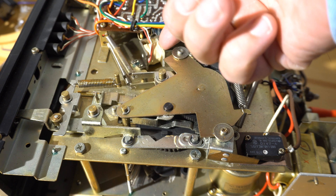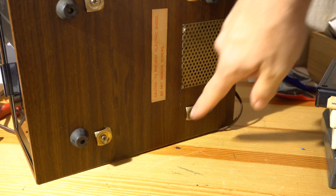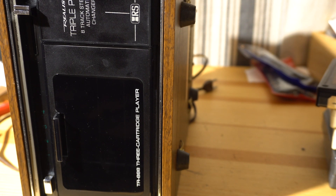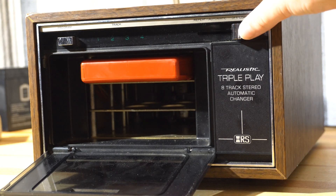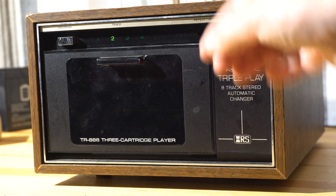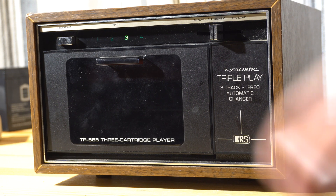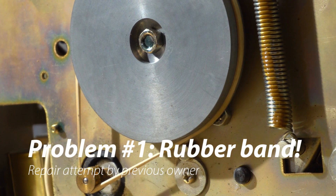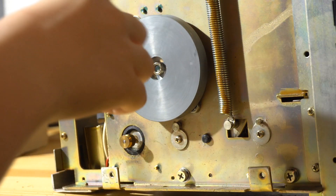Now let's talk about what we had to do to repair this. Just a brief disclaimer: when we get to the repair section, if there are any gaps in the audio, it's because YouTube probably identified a copyright issue and muted it — we had to use some pre-recorded tapes to align this. So when we first started it, we found that somebody had replaced the belt with a rubber band. Good lesson, folks — you cannot replace a belt with a rubber band.